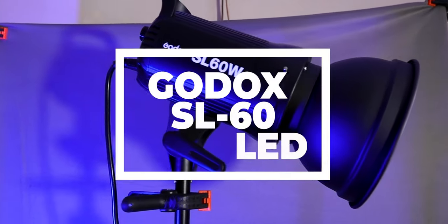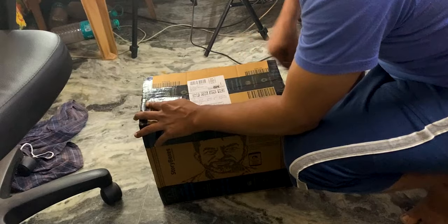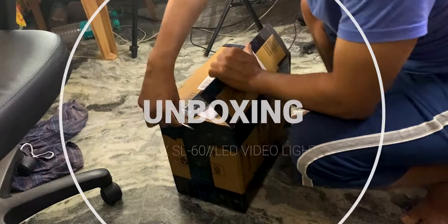We can change our lighting setting from this to this. We purchased it from Amazon for around 8,200 rupees.